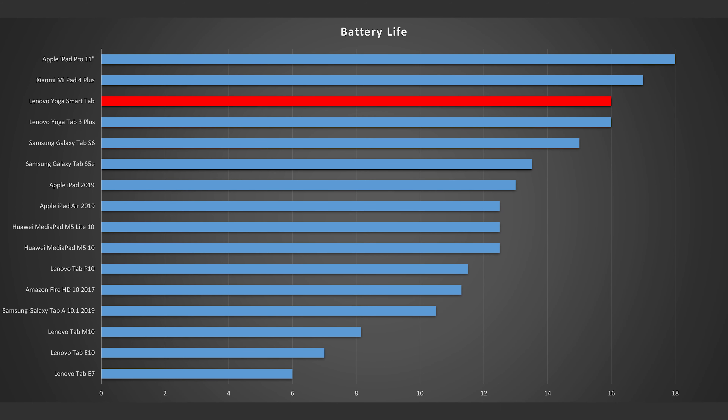Let's check out the battery life. We've got a 7,000mAh battery in here. In my standard battery test, I got a runtime of 16 hours, which is a really good result. For this test I loop an HD video at medium brightness. The screen is relatively dark at only 320 nits, and that's one of the reasons the battery life is pretty good — because we don't have a super bright screen.